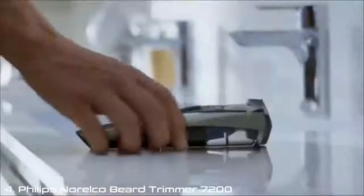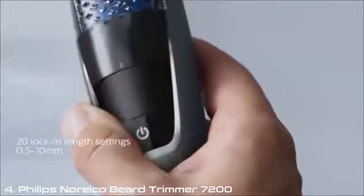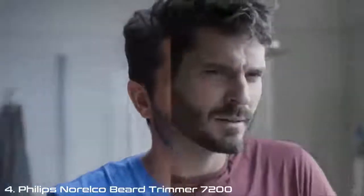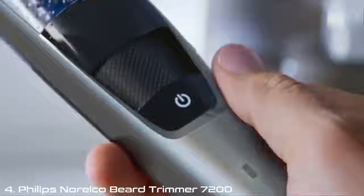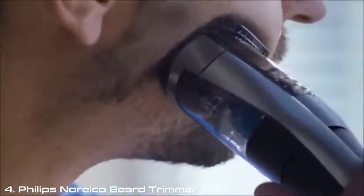Mornings were up in the air. Now they start smoothly with my Philips Norelco Trimmer 7000's built-in vacuum. I just set the length I want and I get an even trim in less strokes. There's none of the mess there used to be — all those little hairs don't end up everywhere.